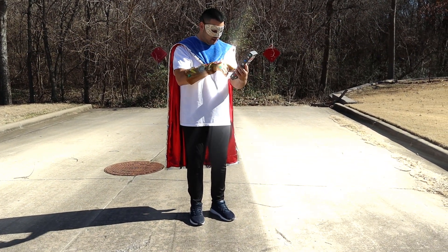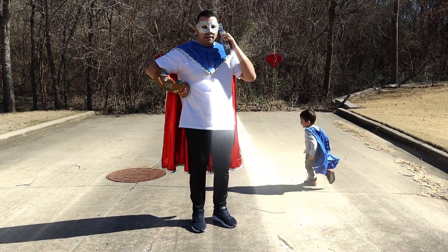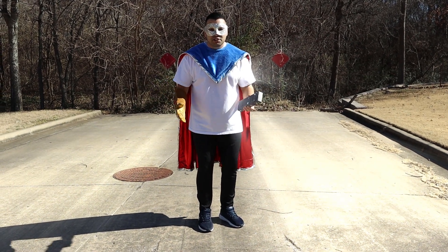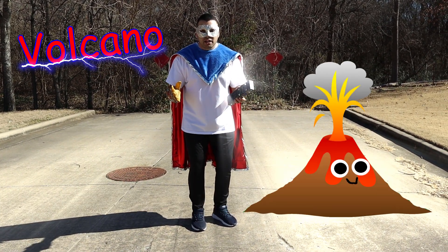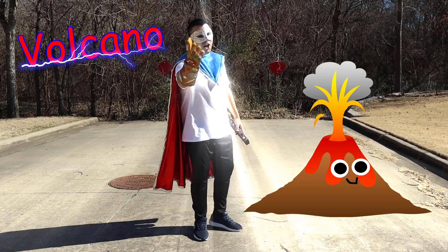Let's call the super academy and find out what our new mission is. Our new mission today is to use a volcano creation kit — we're gonna watch a volcano erupt! Super, let's go!